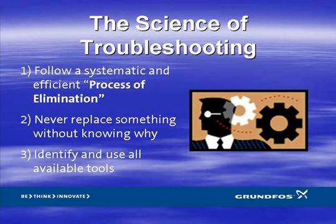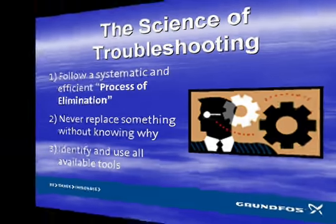Rule number three: identify and use all available tools to eliminate possibilities. These days, many systems come with built-in diagnostics which assist in eliminating many of the possible causes of problems. The SmartFlow system is equipped with sophisticated built-in diagnostics indicated by various LEDs or by use of the R100, a handheld diagnostic device. These aids will not only eliminate possibilities but narrow the focus as to what the problem truly is. For example, if the system declares a dry run alarm, it has eliminated the possibilities of a faulty pressure sensor, faulty pump or motor wiring, improper power, and many more, allowing you to zero in on the true problem with a minimum of wasted time.